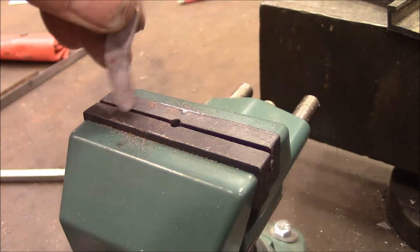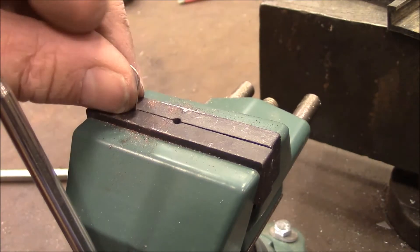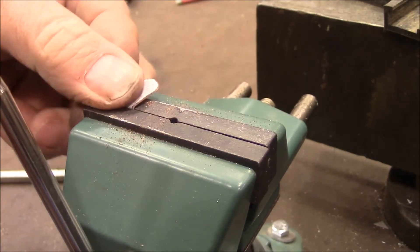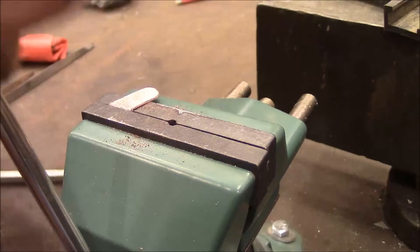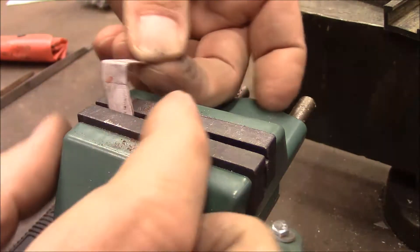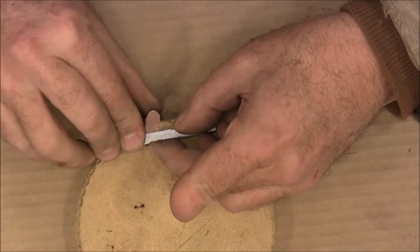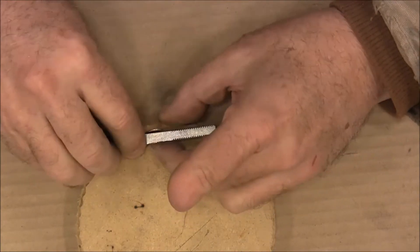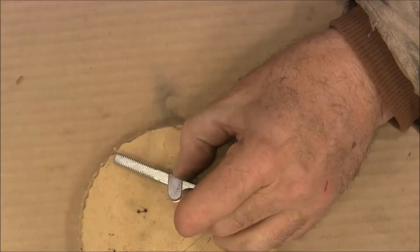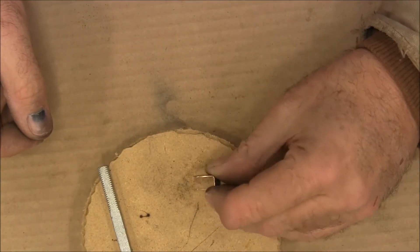To get my first bend, I'm just going to drop it down to that line and push that forward. Then to get the second half of the bend, I'm just going to hold this square rod on there and push that side up like that. And that's got it formed.